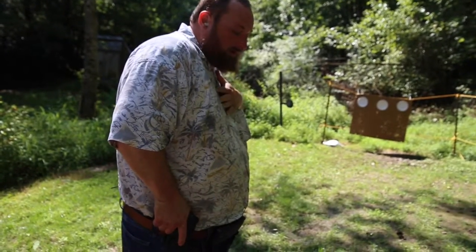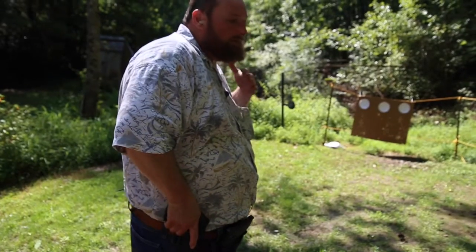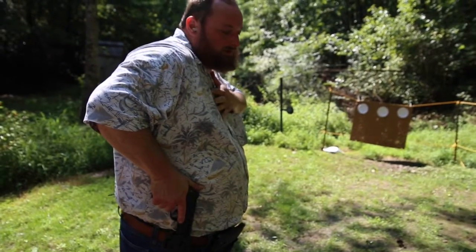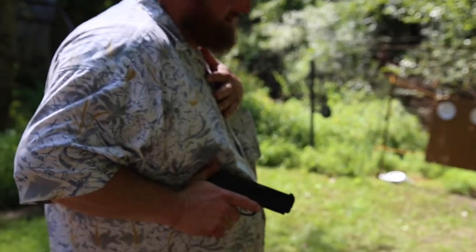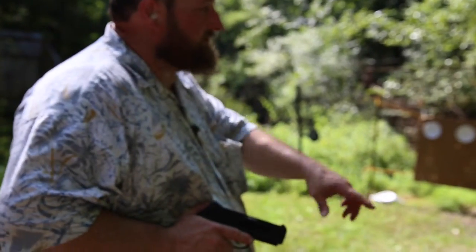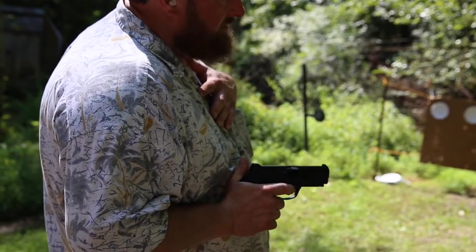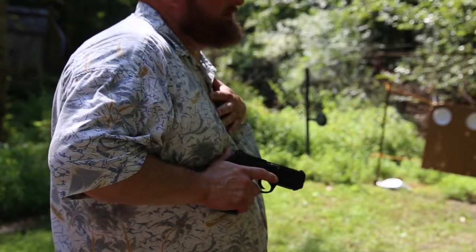We don't want to do any excess motion. The tendency is to come way up here — we don't need to. We're clearing the holster. The third step: our hand is still on our chest or belly, and we're going to rotate. The hand is going to be pointed down somewhat. If we're actually going to shoot from here, we would rock and that'll bring the muzzle up enough to make a hit.